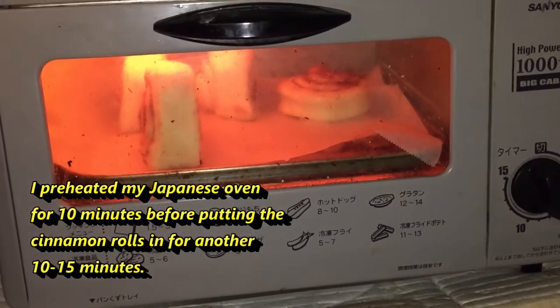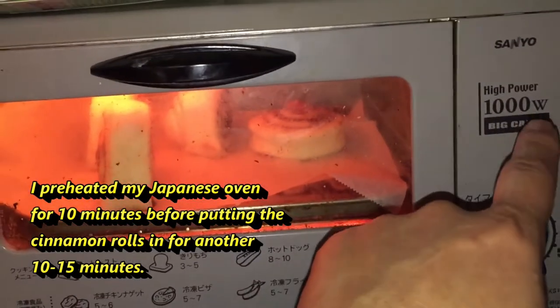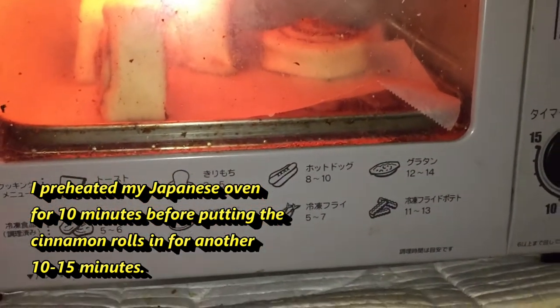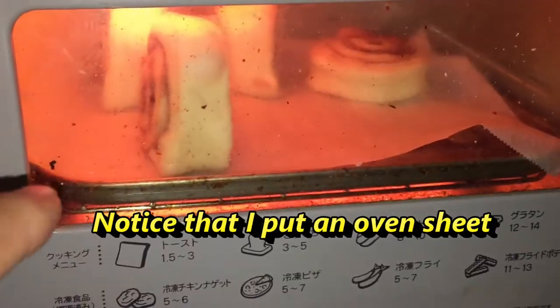This is my Japanese oven toaster — high power, 1000 watts. I'm going to try to cook it for about 10 minutes. Notice I have an oven sheet.